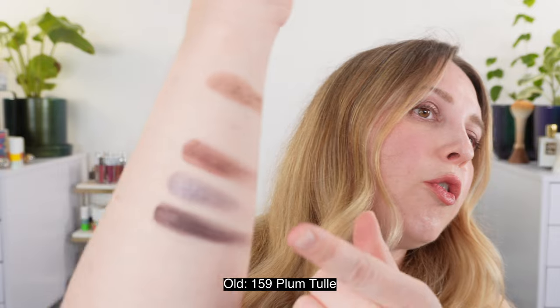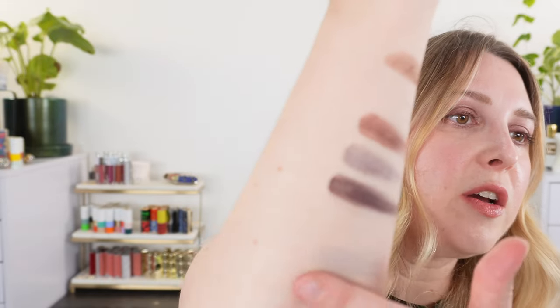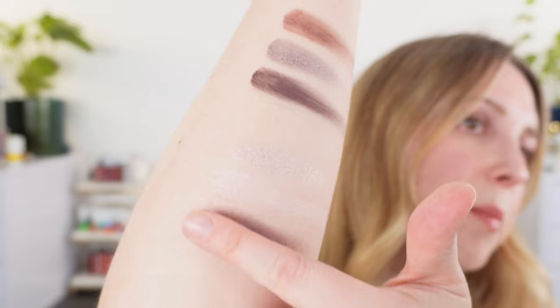Now let's look at Plum Tulle. This one is a little more pink-based overall. We start with a beautiful silvery champagne with a touch of taupe, so it's not completely cool. Then there's a white shimmer or satin with a pink iridescence — a little pink flip — which really stands out in this palette. The middle shade is more of a blue-based purple, a pretty neutral purple.